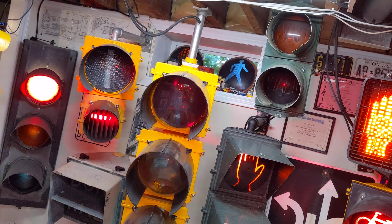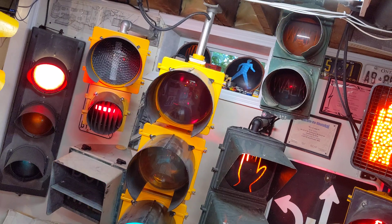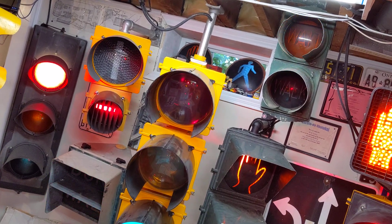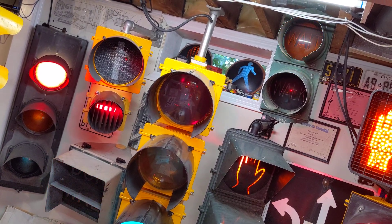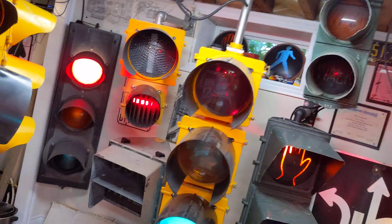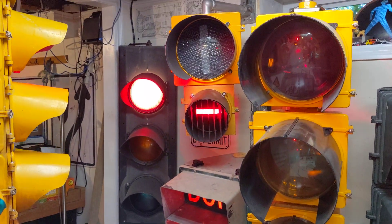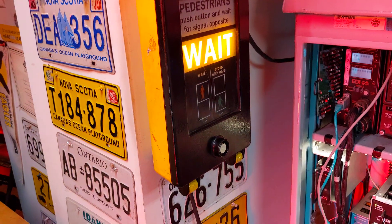You heard my UK pedestrian button in the background there. So that's flashing again — just to let you know it's gonna change back to the transit. I got the walk signal coming on for that.